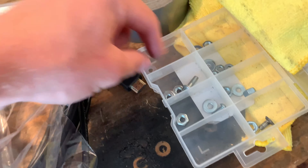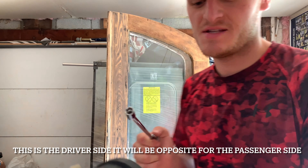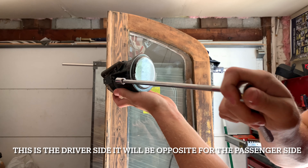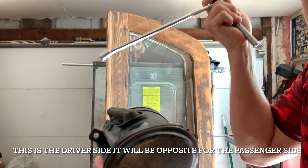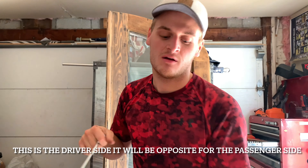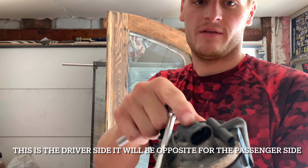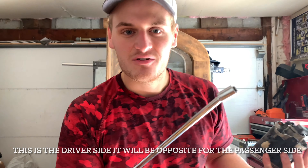Neither side had bolts in them, so I just found a couple of screws and used those for the bolts. On yours, you're gonna pop that plastic piece off and there's gonna be an eight millimeter bolt right there. Mine did not have that because it has 250,000 miles and the bolt probably rattled out. So when you pop it, you just take that bolt off and it slides straight out. Then you just unconnect the electrical connection and you've got your new fog lights installed.